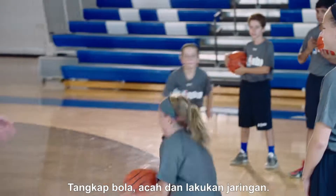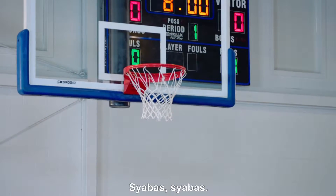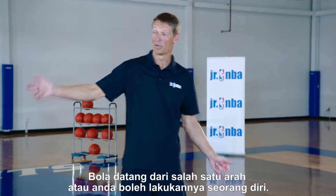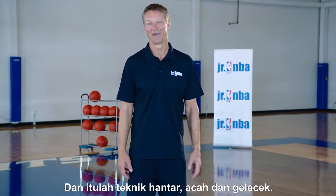Catch it, sell it, and finish — great job, well done. Just remember, when you do this drill you can do it from both sides, you should do it from both sides. You can do it with three people, have the ball come in from either way, or you can do it by yourself. That's the pass fake drive drill.